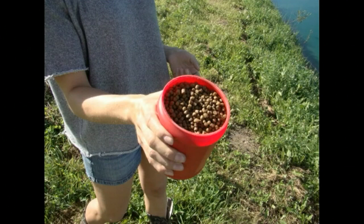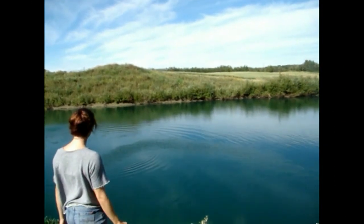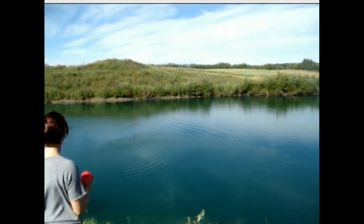First of all, when coming out of winter, feed the trout when the pond is at least 20% ice free. During spring, feed only when the fish come up for food, which is about once or twice a day.